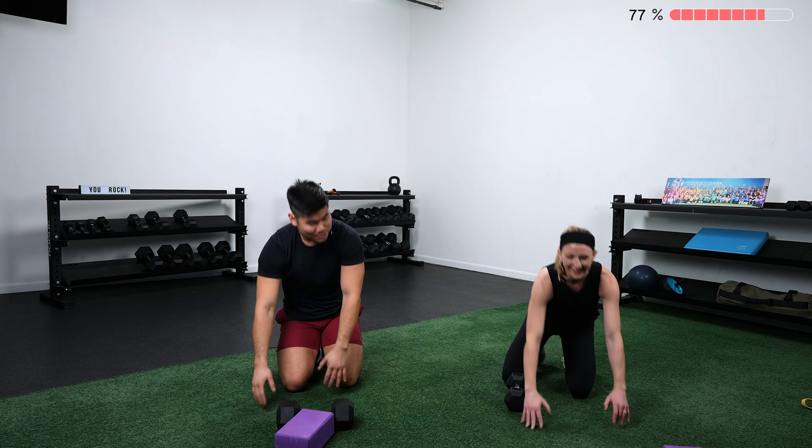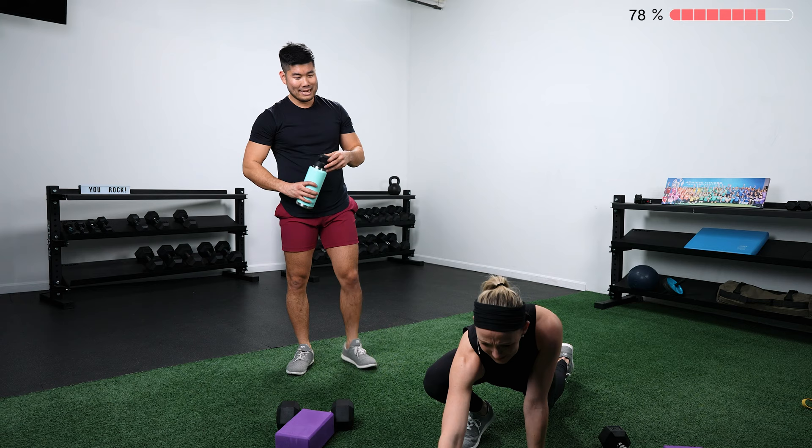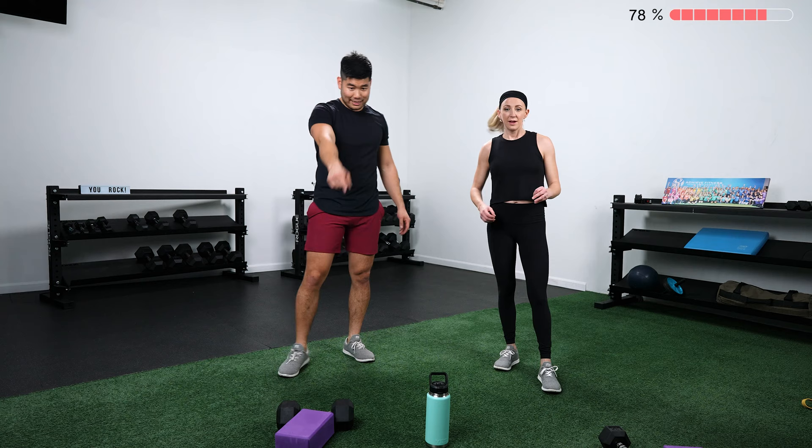Let's get a sip of water and get ready for our finisher. Best part — it's the quickest. Worst part — it moves the fastest. Circuit number three, three of three: 20 seconds on, 10 seconds off, three rounds, three exercises. For the more advanced version, the first one is a single arm squat clean — bring that dumbbell between your legs, swing it back, bring it up to your shoulder, and go right into a squat.